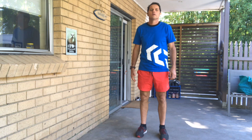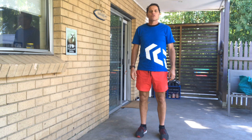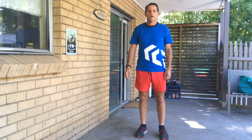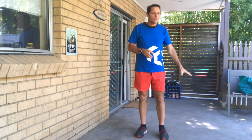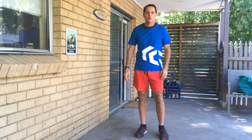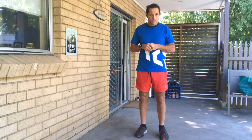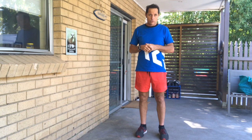Hi guys, welcome to our Seniors Fitness YouTube channel. Today we are going to be doing some strength work and some flexibility using a wall. Make sure you've got a good clean wall somewhere at home and please play it safe. If you need to use a chair for support, that's fine, but you can always use the wall for support as well. Make sure you're warmed up — we have a few videos on our channel that will take you through a 10 to 12 minute warm-up, so do one of those first to get the blood flowing.